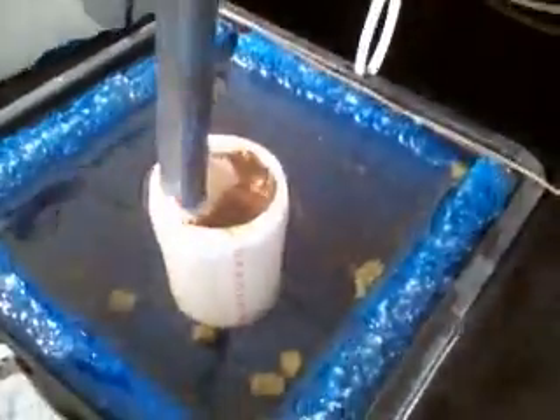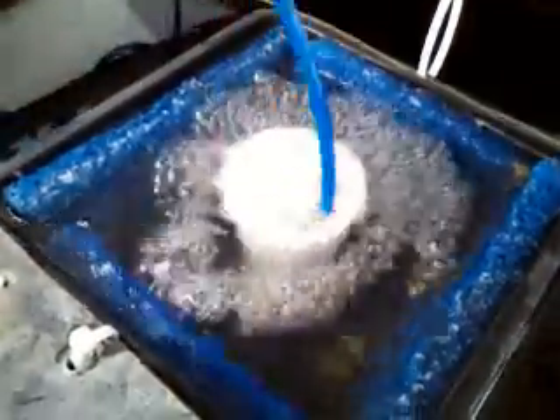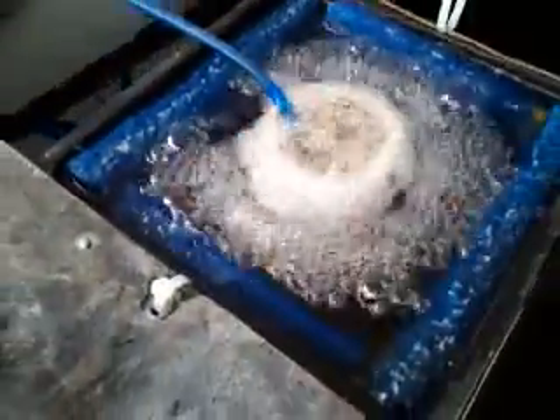This is a two-inch pipe that goes all the way to the bottom of the tank, to filter sediment from the bottom.